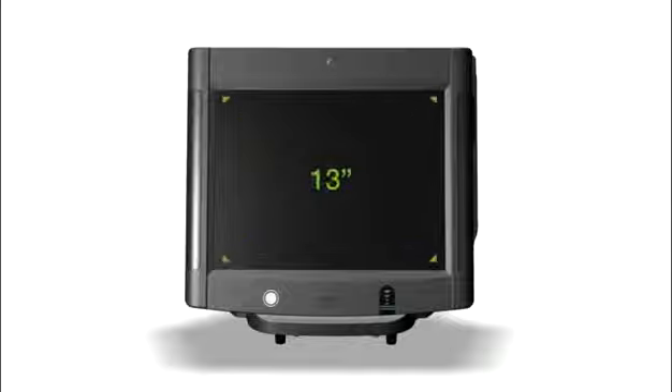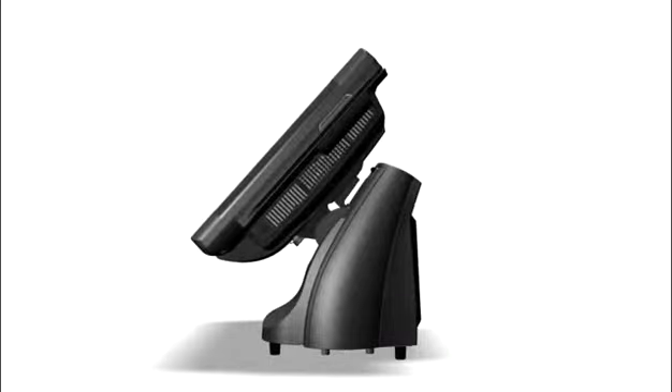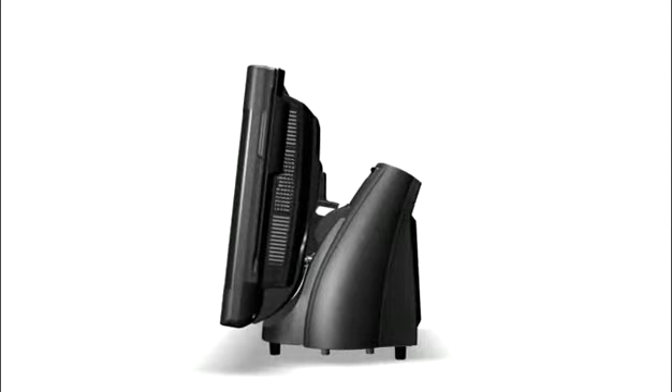The 15-inch touchscreen is available in both capacitive and resistive modes, and the Everserve Series 6000 maximizes ease of use with its 45-degree display tilt, improving screen visibility for your staff.